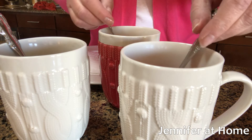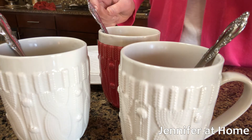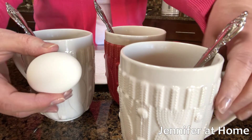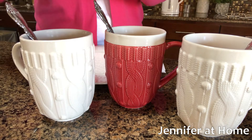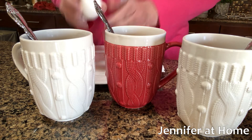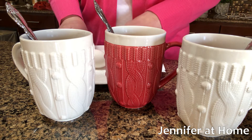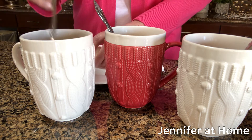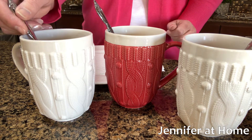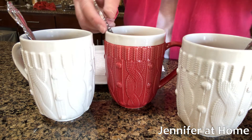Next I'll take the hard-boiled eggs. You can color or design any kind of design you'd like on the hard-boiled egg — it works really well to take a crayon and you can give these to the kids and let them draw or design anything they want. I'm just going to do one plain right now and go ahead and add one egg into each cup.